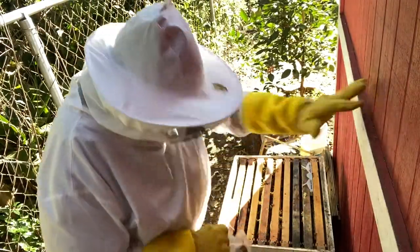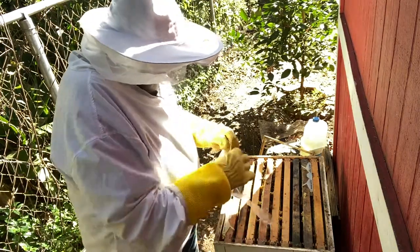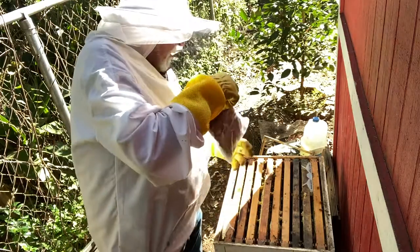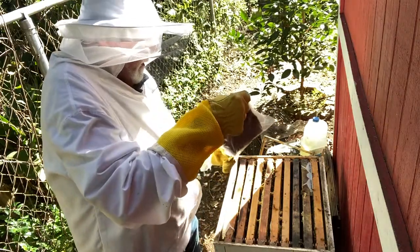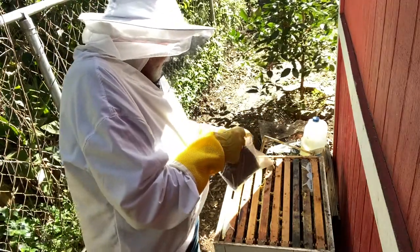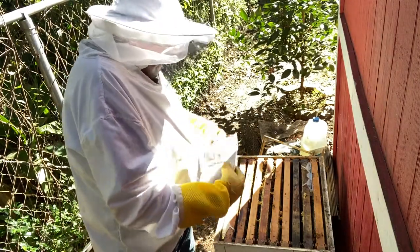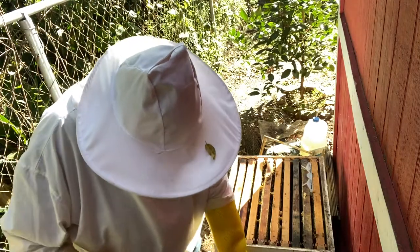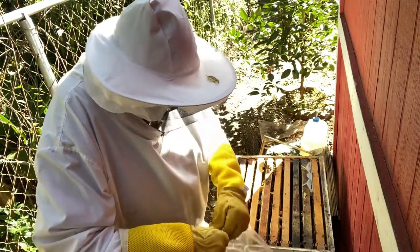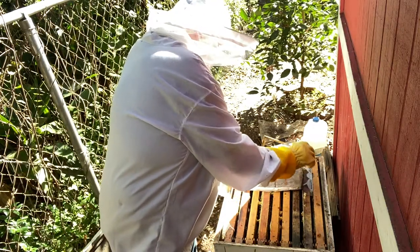I'm going to put a pollen patty in here so they've got some pollen — they can eat it if they want it, if they don't they don't have to. I want them to come out of this winter strong, come into the spring with a good attitude. I'm going to give them the whole one and put it right there.